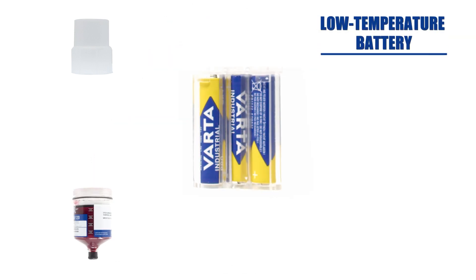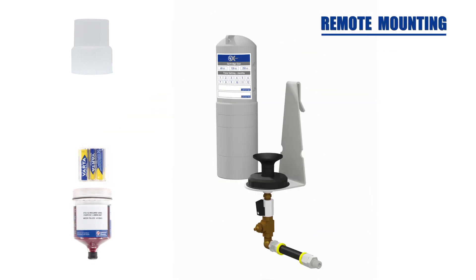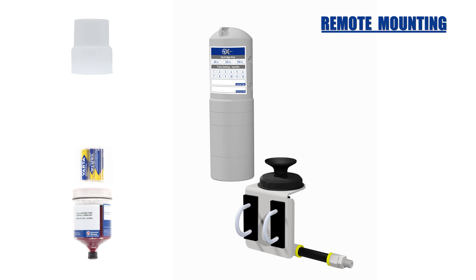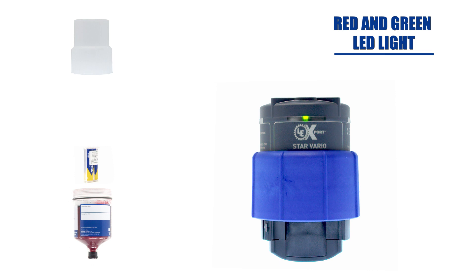Also included is your choice of alkaline or lithium low temperature battery, remote mounting options including beam clamp, cage hanger, or rail mount, a push button LCD screen with backlighting on the Bluetooth version, and a red and green LED light that is visible all around the unit and from a distance to indicate current operating status.